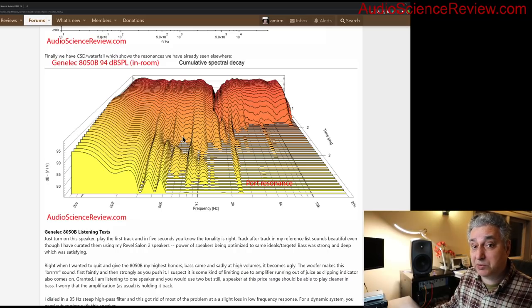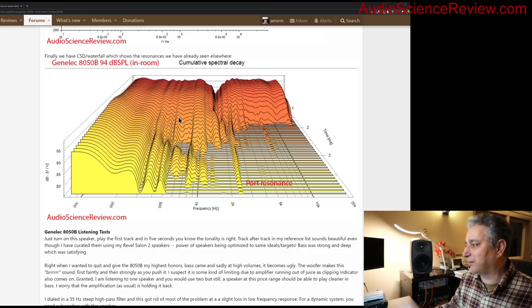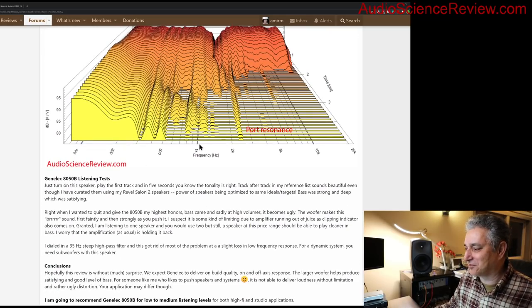I also run a waterfall display. This can be extremely misleading — I can manipulate its parameters to make it look like anything. I tune it somewhat, and here we see the port resonances we identified earlier. Beyond that, don't read too much into it. People fall in love with the waterfall because it looks pretty, but know that its prettiness counts far more than its usefulness.